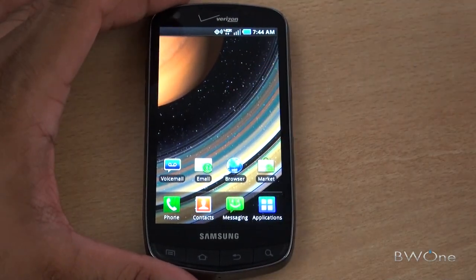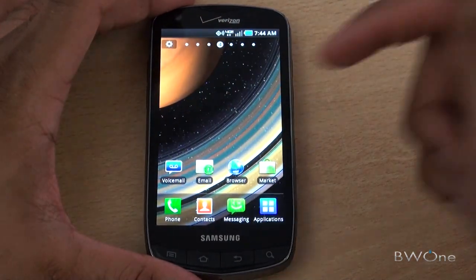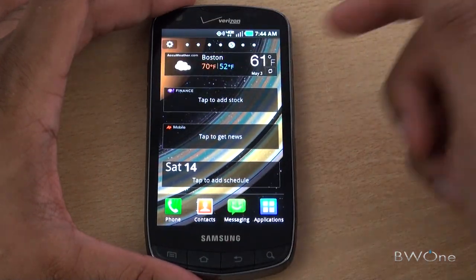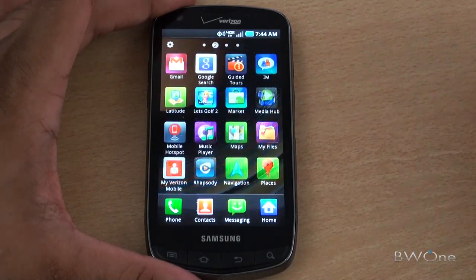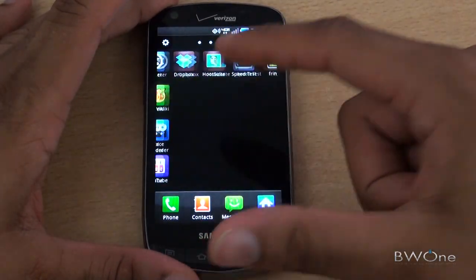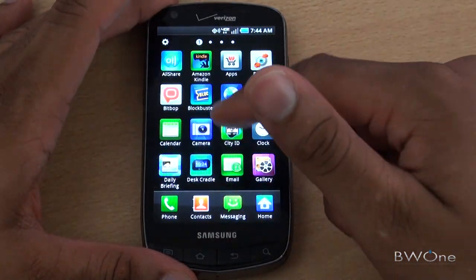Let's take a quick look at the software. It's Android 2.2.1 with TouchWiz on top of it. Typical things you've seen in TouchWiz before — nothing too different. You have your widgets for quick access to things, and your applications will pop up with the little icons. Stuff you've seen in Android and TouchWiz before, so no real surprises there.